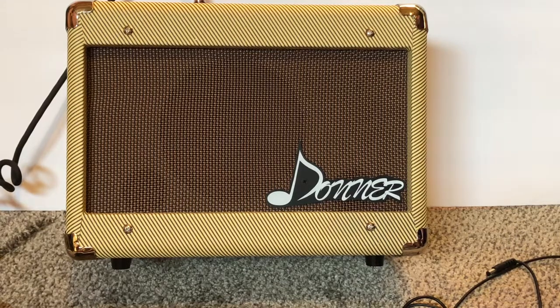If you're looking for a budget acoustic amplifier, I highly suggest you check this one out by Donner. Thanks for watching.